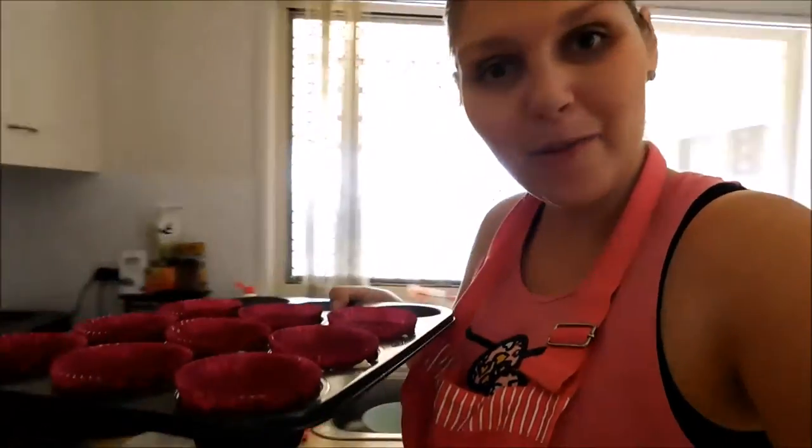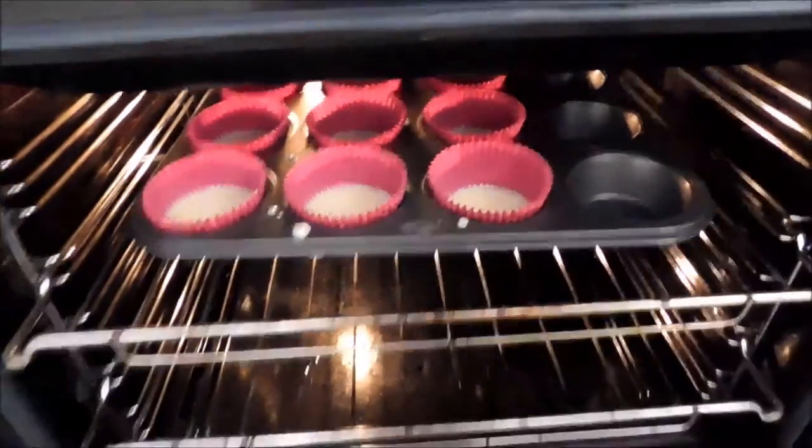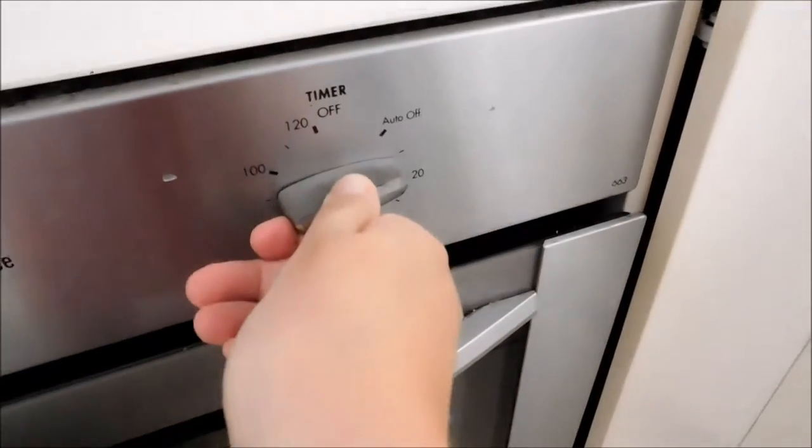Now that we've put our mixture inside our cupcake cases, it's time to put them in the oven. We're going to open up the oven and pop them in nice and gentle. You don't want to burn yourself. And we're going to put them in and set the timer for about 15 minutes.